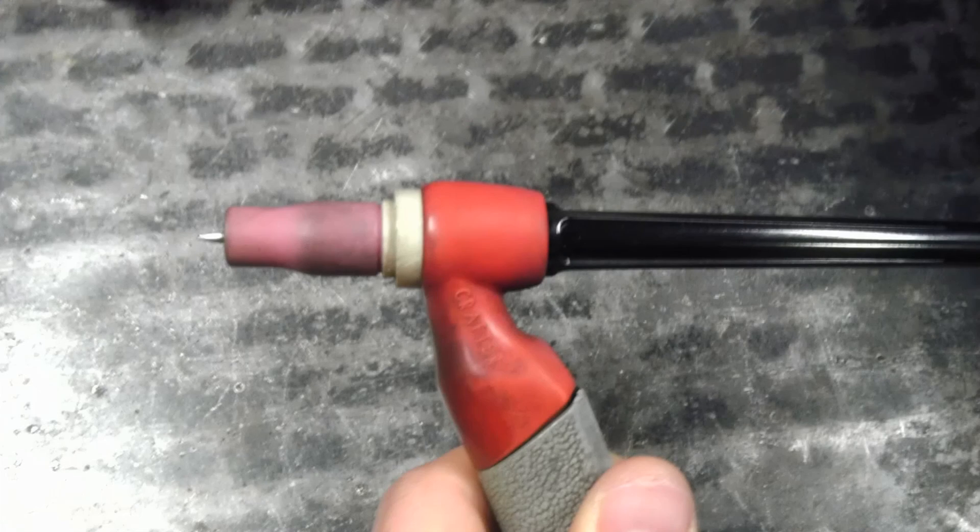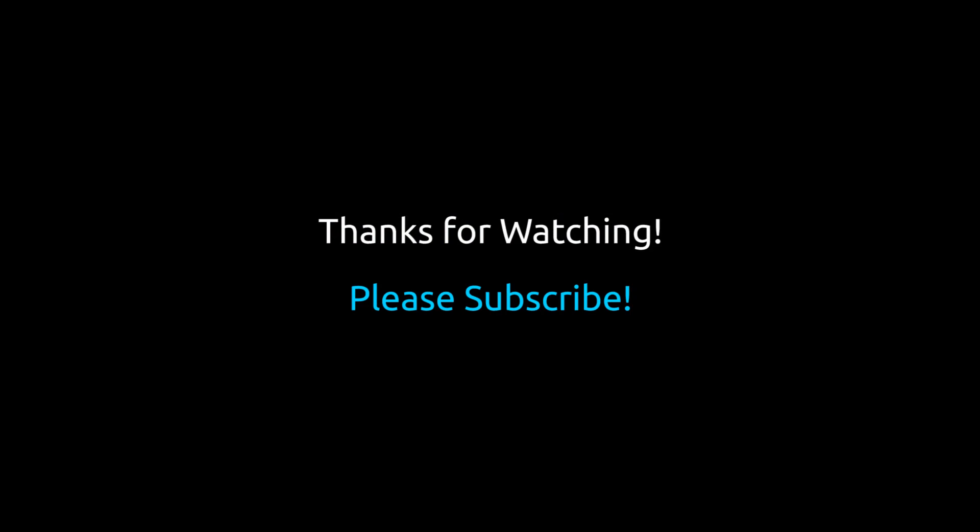Here I'm going to show you the whole thing again just so you can see what it looks like all put together. So you have the cap, the torch, the collet and the collet body, and the tungsten all going through into the nozzle there. Thanks for watching — please subscribe and hit that button up top.